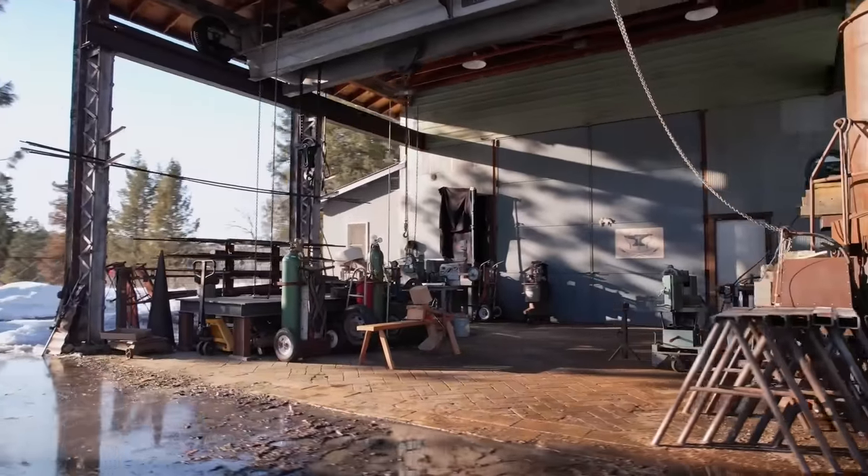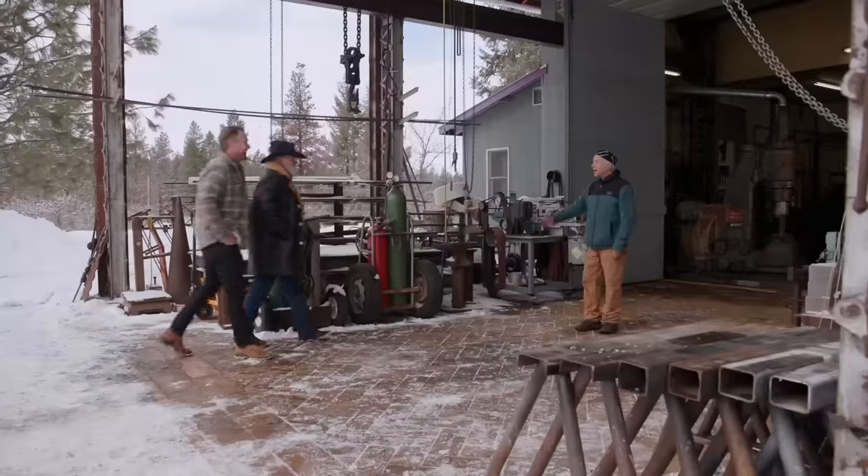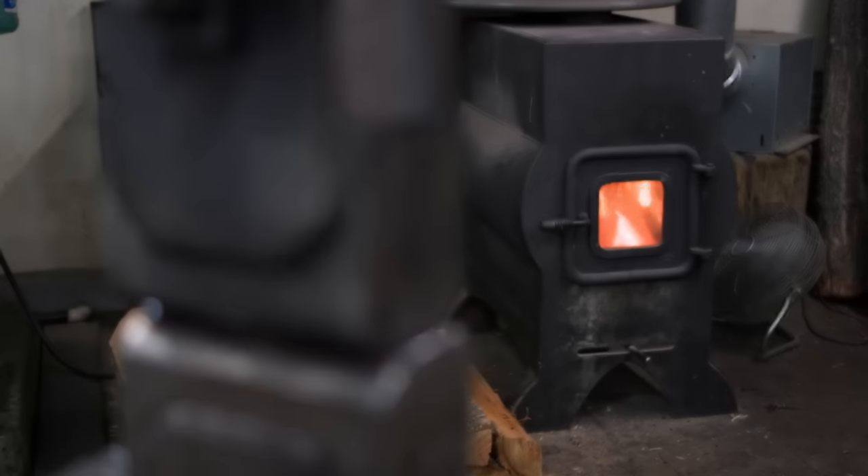This forge is home to some of America's most talented blacksmiths. Today we have their top smiths competing to represent both the shop and me for a chance to become a Forged in Fire champion.